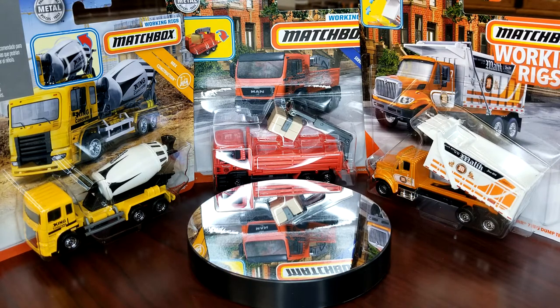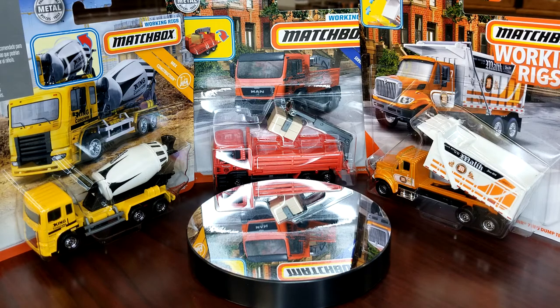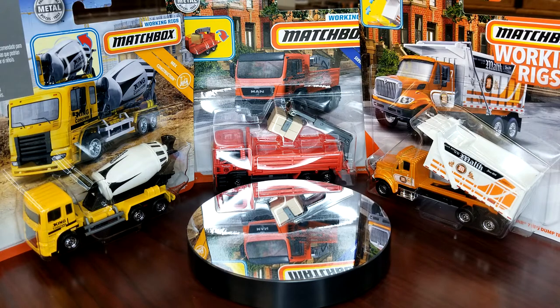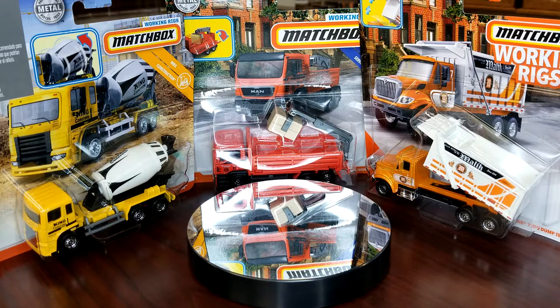Welcome back to Leveling Diecast. Today we're doing part two of the Real Working Rigs Rock Through, covering material haulers — the guys that bring materials to job sites and sometimes move material around the job sites. Let's jump right into it.